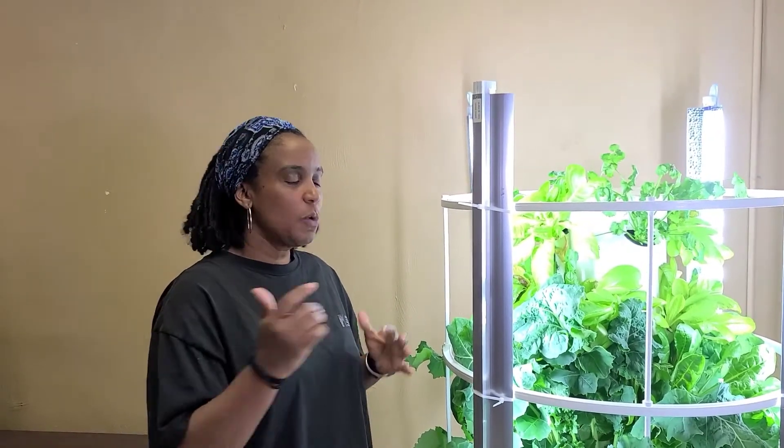Hi everybody, welcome to Step-by-Step Farming. Today I'm going to show you all how to maintain your tower garden. Stay tuned.